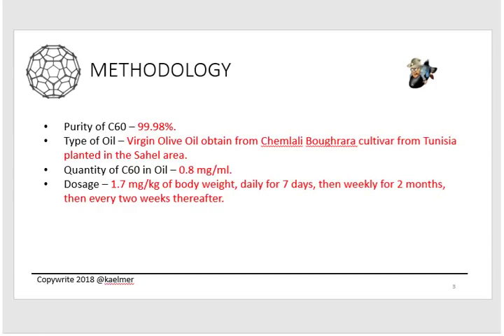The C60 concentration in the oil was 0.8 milligrams per milliliter. The dosage stated in the study was 1.7 milligrams per kilogram of body weight. How they administered it: they gave it every single day for seven days, then weekly for two months, and then every two weeks thereafter until the end of the study. We'll talk a lot more about dosages in part two.